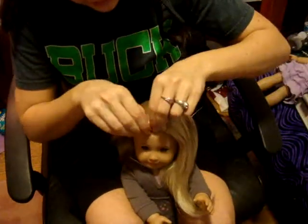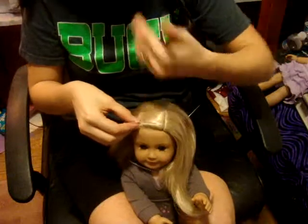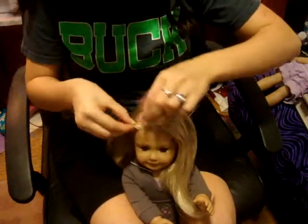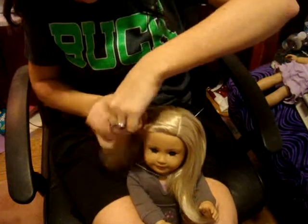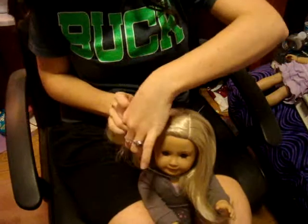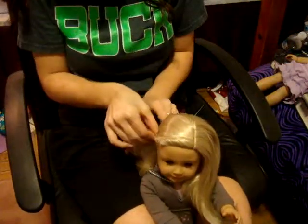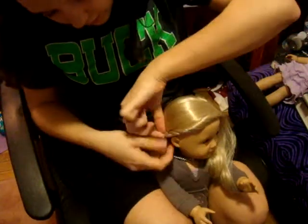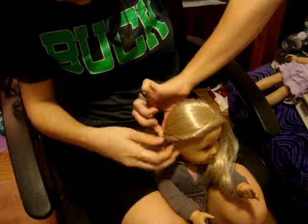So you're going to start — just take a little bit of hair up here and start twisting it around. Twist it towards you, towards your body. Keep twisting it all the way down her head, the very front of her head, and then all the way down to the back of her head, all the way to the bottom.